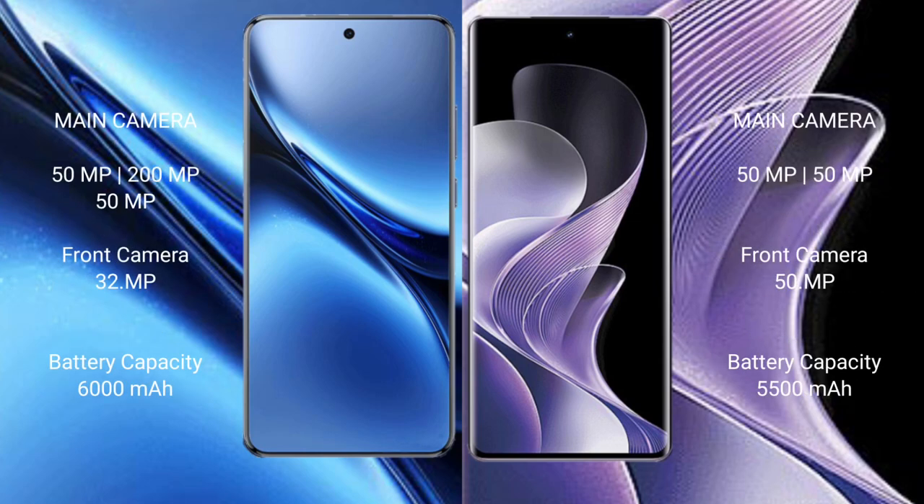Vivo X200 Pro features a rear triple camera setup: 50MP plus 200MP plus 50MP, and a 32MP front camera. Vivo V40 features a rear dual camera setup: 50MP plus 50MP, and a 50MP front camera.